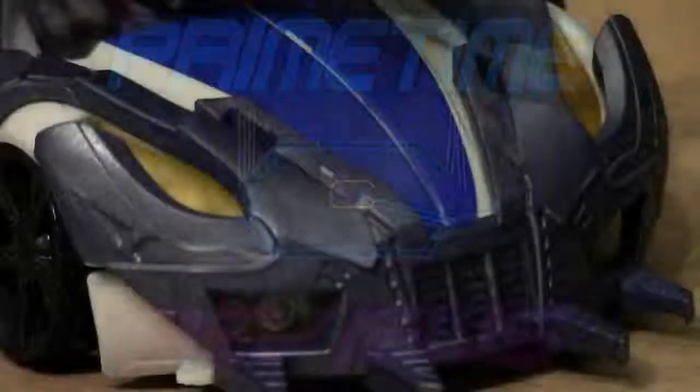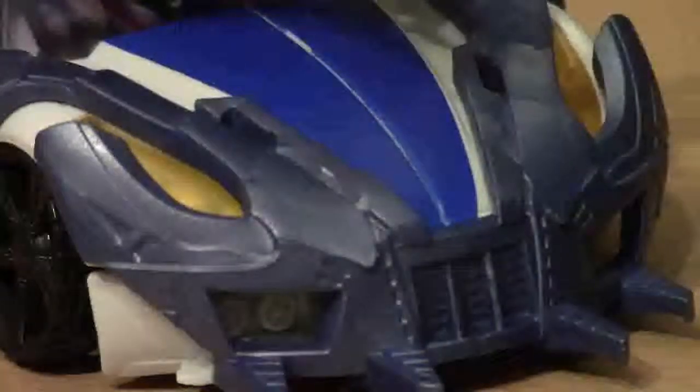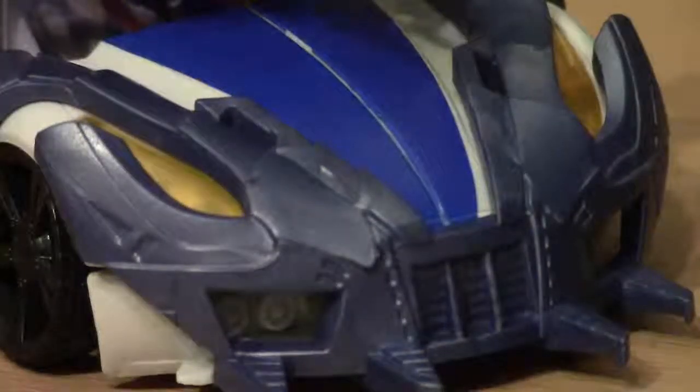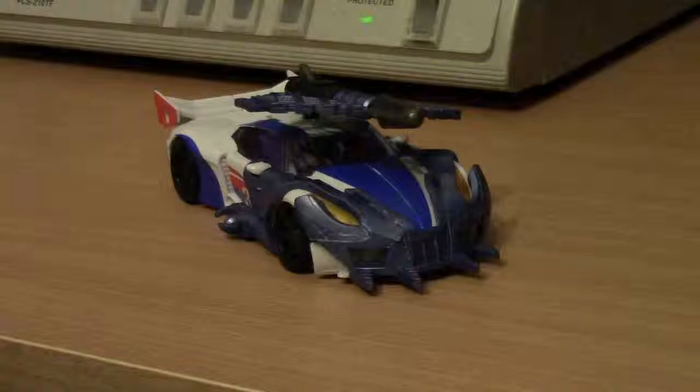Hello everybody, happy 4th of July! Welcome to Geek Central Station, where the awesome just keeps on chugging. My name is John, and to commemorate this 4th of July, we have here Transformers Prime Smokescreen. And the reason why I picked this guy — he's all red, white, and blue. He's decked out for the day.